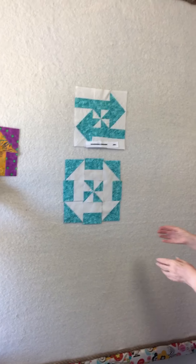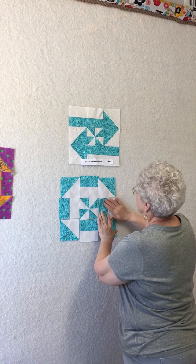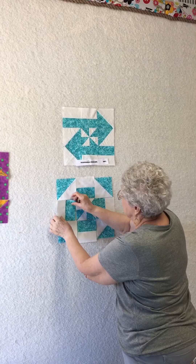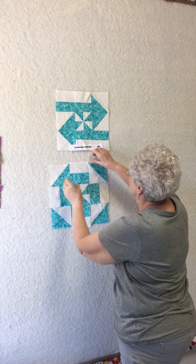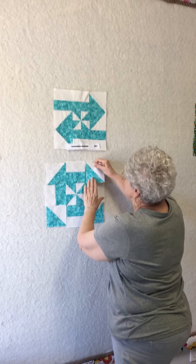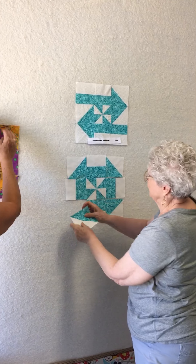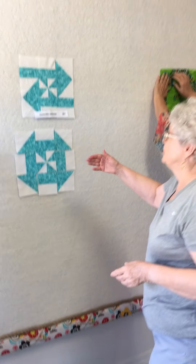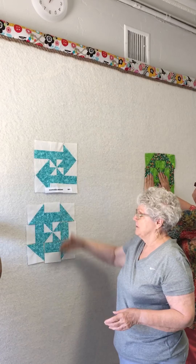Brilliant! So all you have to do is flip all of these around. Oh my gosh — now you have a complete negative churn dash. Look at that! So if you wanted to do a table runner, you could do a positive, negative, positive — and you'd have three and it would be a unique look.